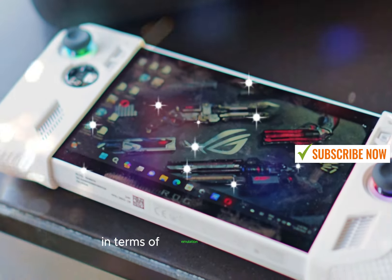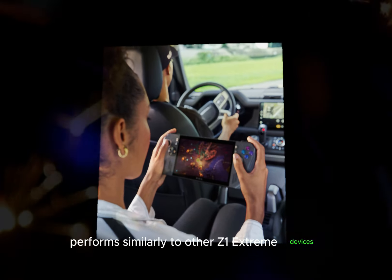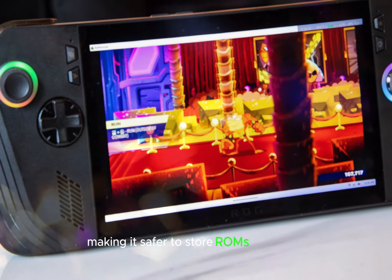In terms of emulation, the ROG Ally X performs similarly to other Z1 Extreme devices. The move of the microSD card slot eliminates overheating issues, making it safer to store ROMs externally.